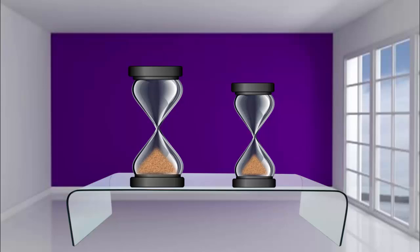Initially, both the hourglasses are idle. Start both of them simultaneously.